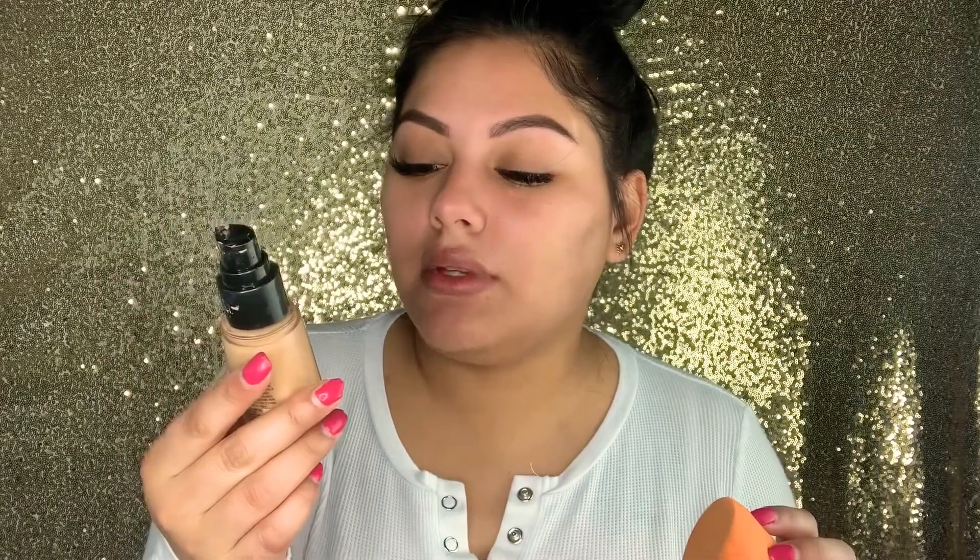Sometimes I hate doing my eyebrows first because I have to be really careful not to mess them up, but it is a lot faster. So I'm going in with my foundation — this is the LA Colors truly matte foundation. Oh, you heard my cat sneezing!